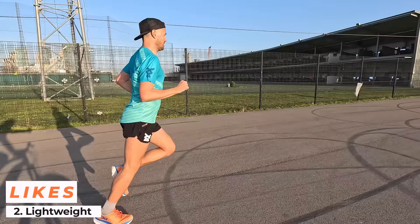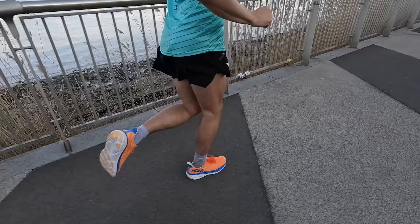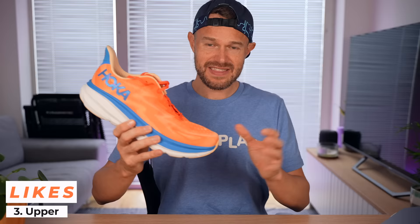My second like is the lightweightness of this shoe. Obviously it's not a lightweight shoe as racing flats go, but in this category it's really nice and light. You can feel that as you run along — your legs just want to turn over a little bit more. It's good to have a slight weight decrease from a previous model, which is quite rare these days as everyone's adding weight to their shoes. My final like is the upper — really nice airflow coming through, really breathable, and as I said, a wide toe box giving feet so much space.